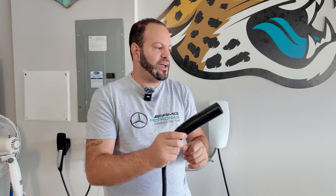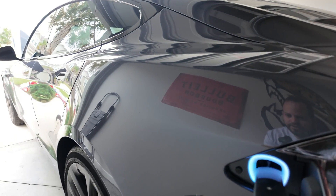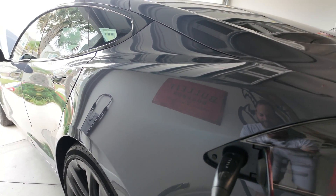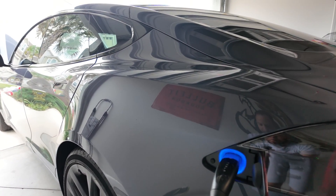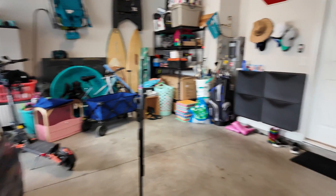Let's take the wall connector — the black-top plug — and plug it into the vehicle. Tap the charging port to open it up and plug it in. Now that it's charging, we'll jump back in the vehicle.